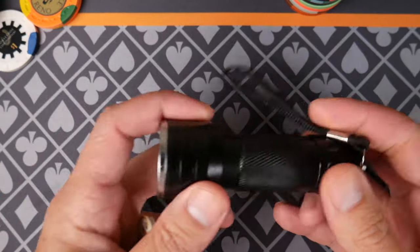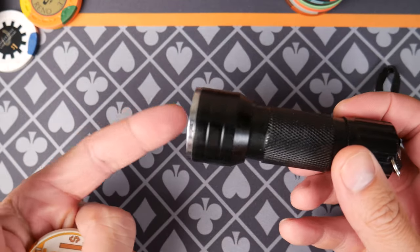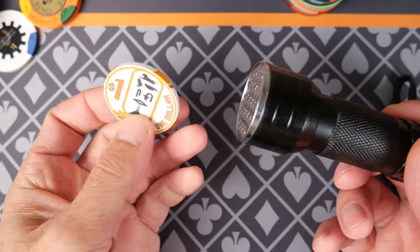In my opinion, everybody out there — you don't have to get this one, you don't have to use my Amazon shop — but everybody should have access to a little violet flashlight that shows you identifying features on poker chips.